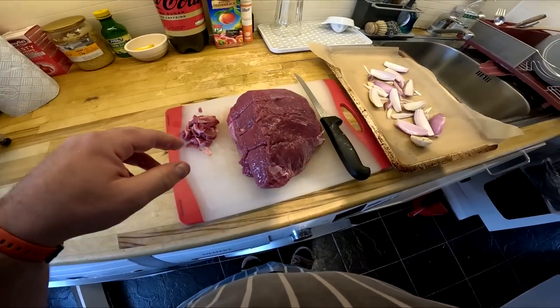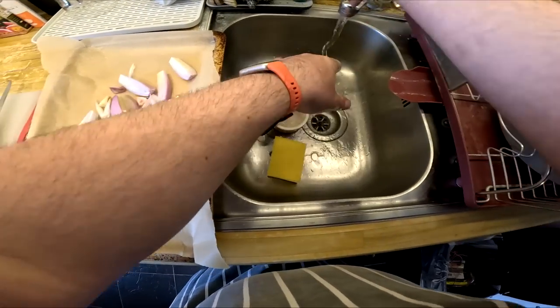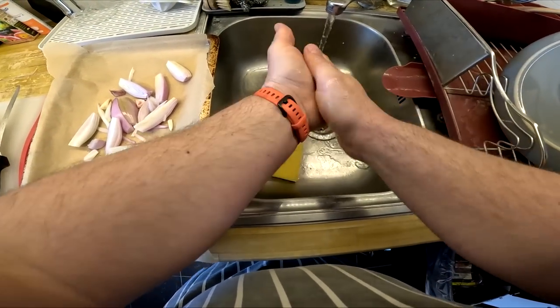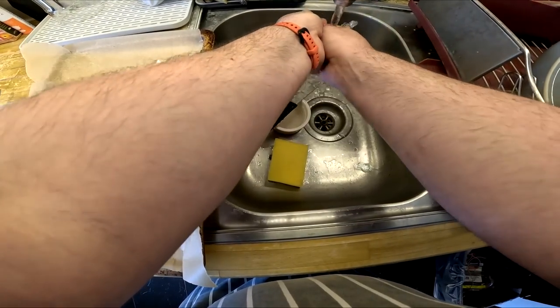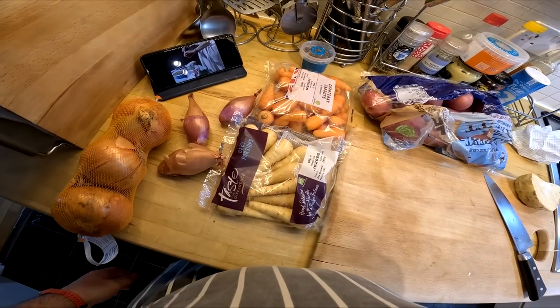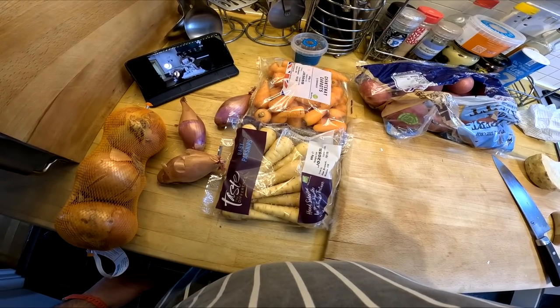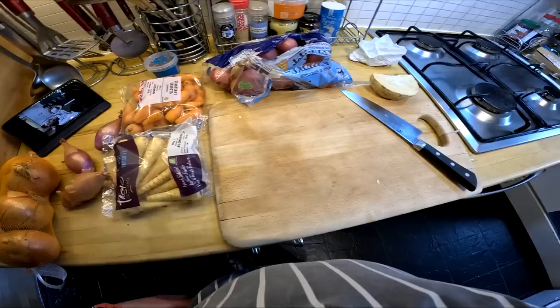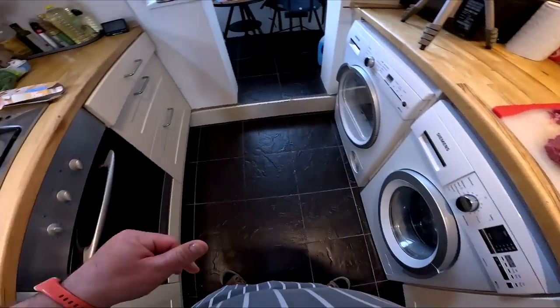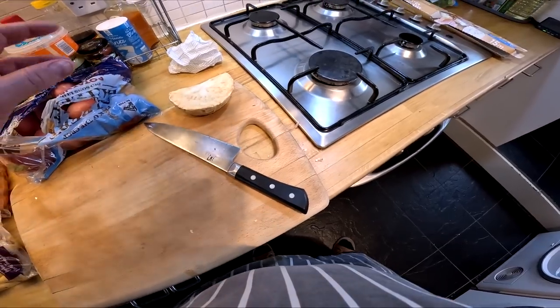The potatoes will have a good flavor all their own, but it's worthwhile adding something else to them just to make a change. We're going to use some Heinz tomato ketchup — and the quantity for one and a half pounds of potato will be just about two tablespoons. I'm trying to do this very carefully so as not to have the tomato jumping out.